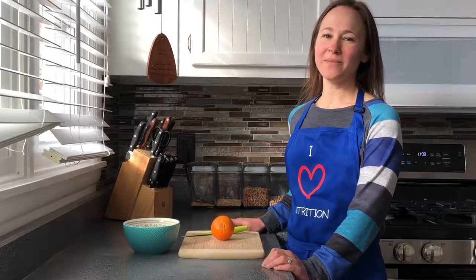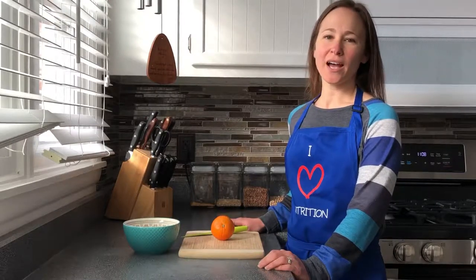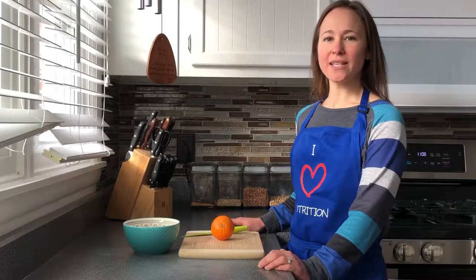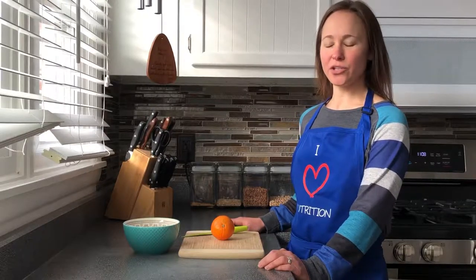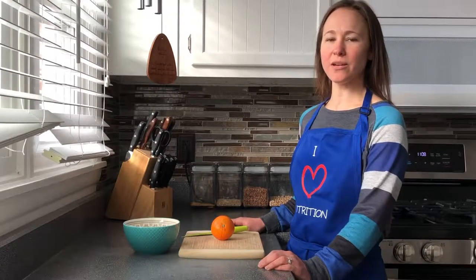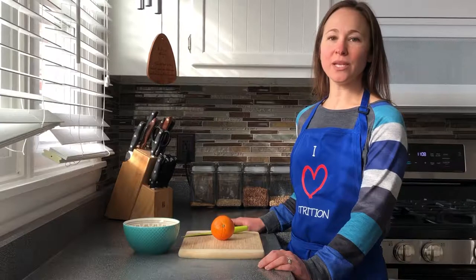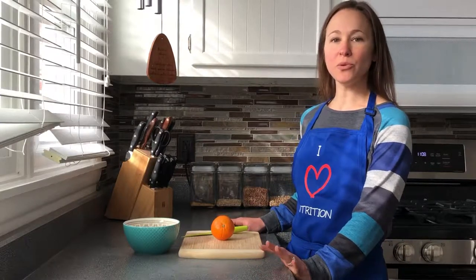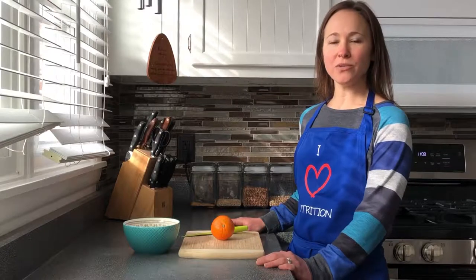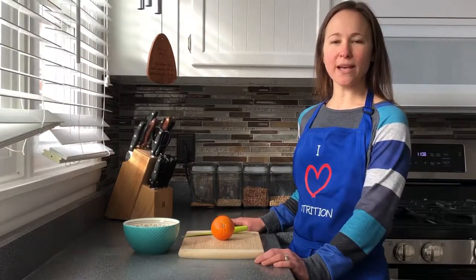Hi everyone and welcome to the Being Nutritious Kitchen. I'm Laura and I just wanted to drop in real quickly today to show you guys a little trick to cutting up an orange so that you don't get all of the little membrane pieces. This is great to use in fruit salads or smoothies or whatever you're making that you don't want to have the stringy pulpy membranes of the orange.